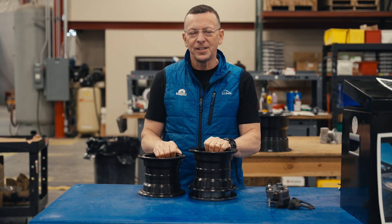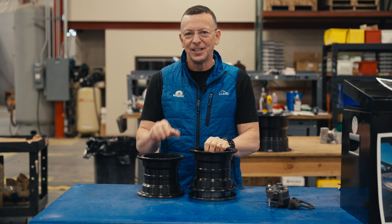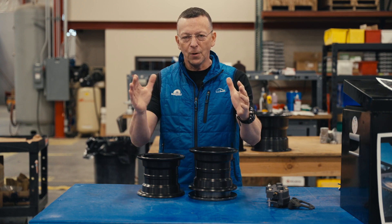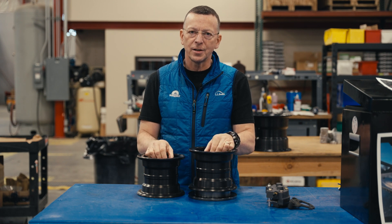I've got an exciting STC to share with you all today, and in this case, unlike many STCs that we publish, this one's going to save you a lot of money. Let me just step back for a second and explain to you how we do projects here at Alaska Gear Company in Aviation.